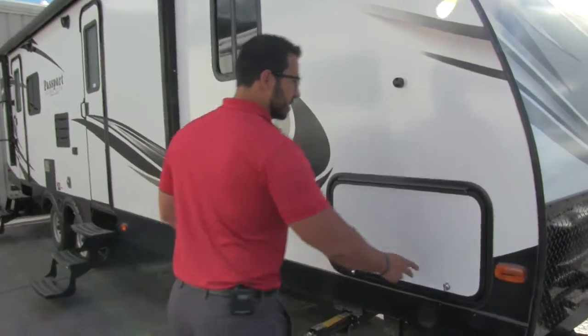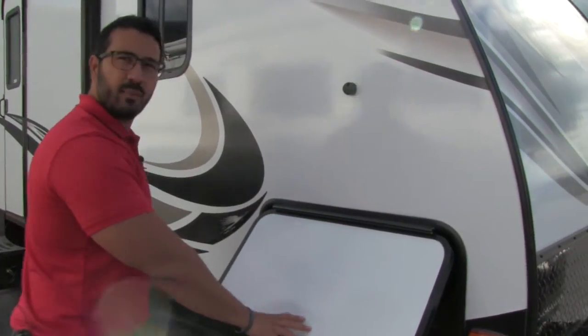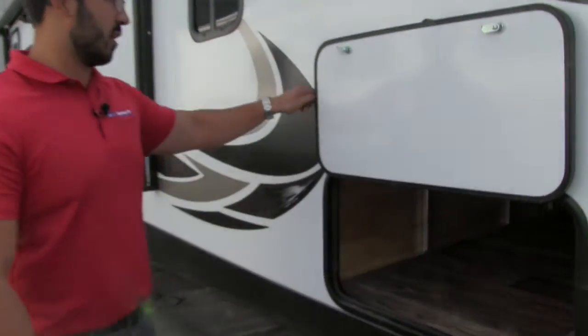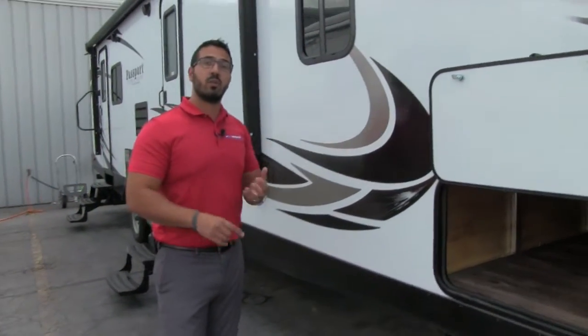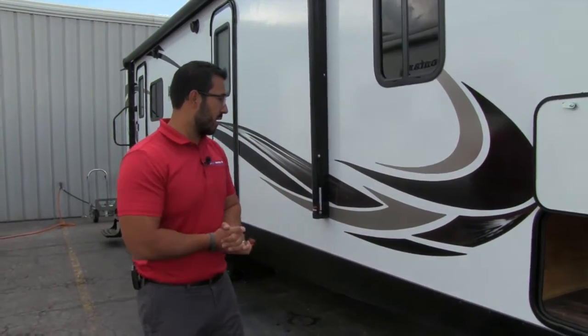Coming around to the side, here's your pass-through storage. You'll notice a covered hinge so you won't get dirt coming down the door. The latch is magnetic — that's a new change — so you don't have any plastic tabs to worry about breaking off. Inside it's nice and large with a light, and you'll notice the aluminum framing. The Passport has an all-aluminum frame, so it's light and durable, and if any water gets in you won't have to worry about the structure rotting out.